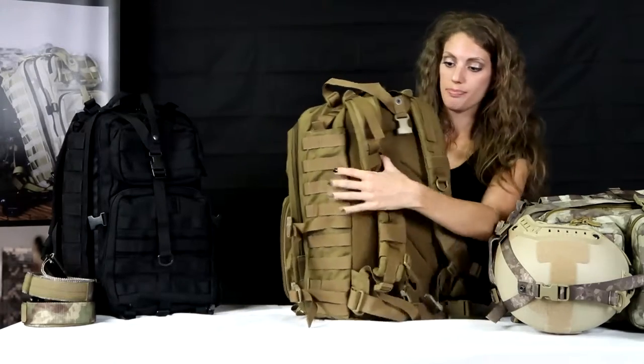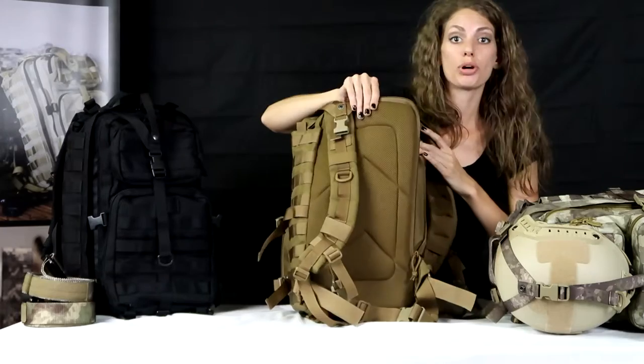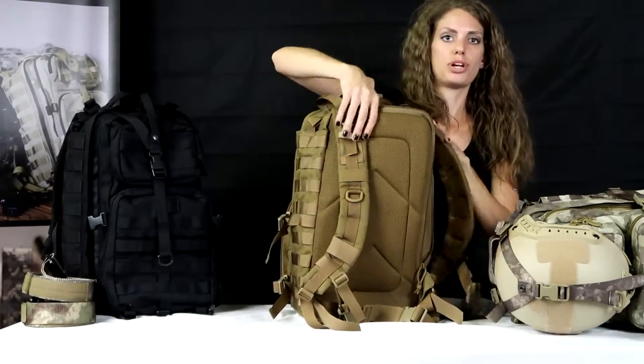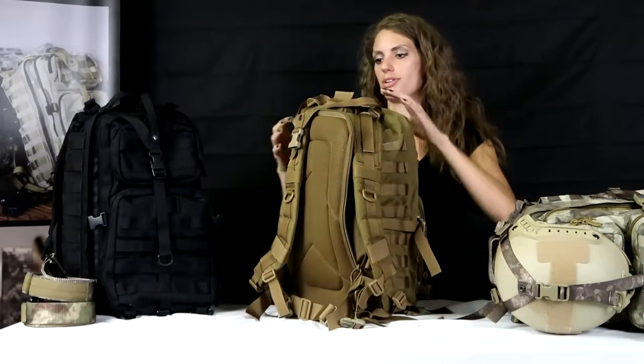Going to the back here, this actually holds a water bladder, which is going to be really important for when you're going outdoors. It goes inside here and goes all the way through to the front, so you can stay nice and hydrated all day long and not have to worry about that.